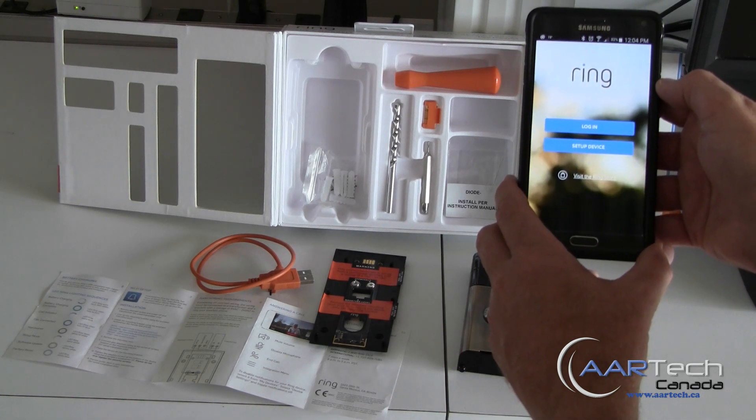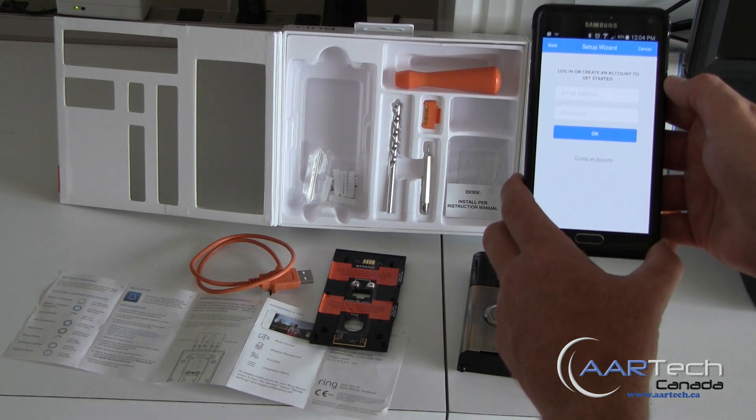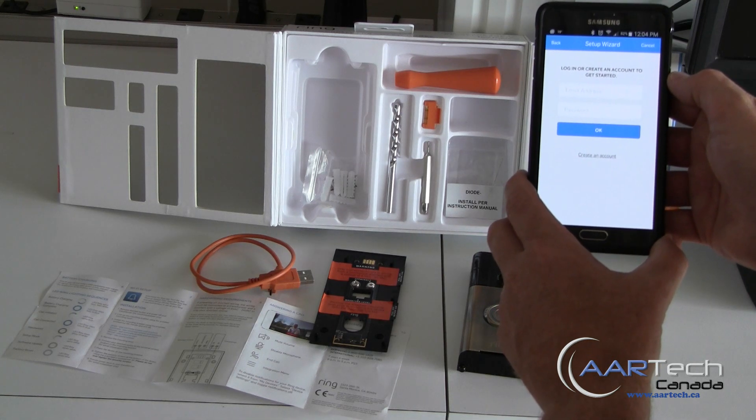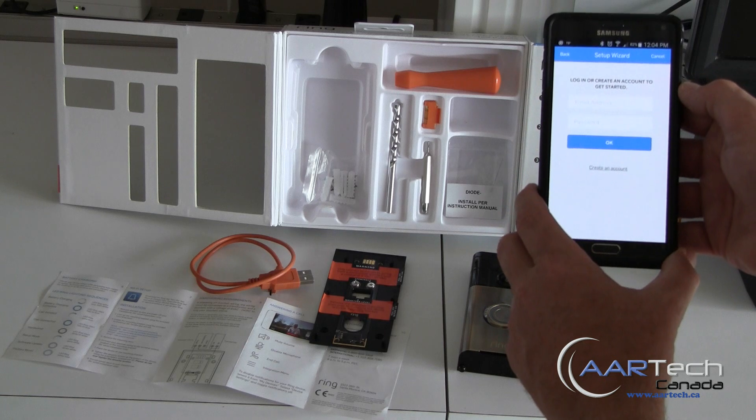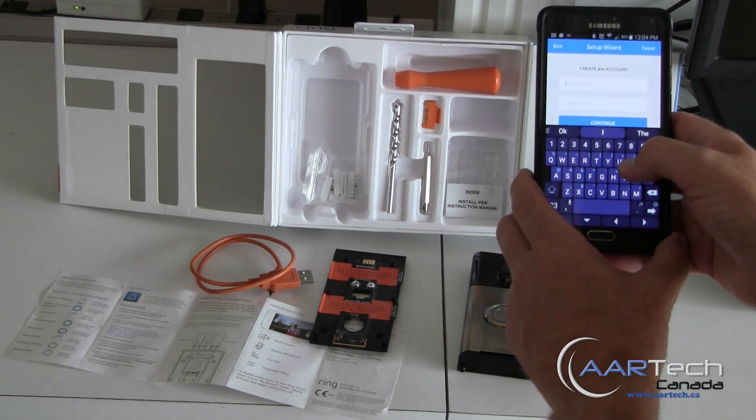Since the app is already installed, I can go ahead and open it. The first time we use it, we're going to need to do a setup. We'll need to either log in or create an account. We don't have an account set up, so we'll do create an account and put in our name.